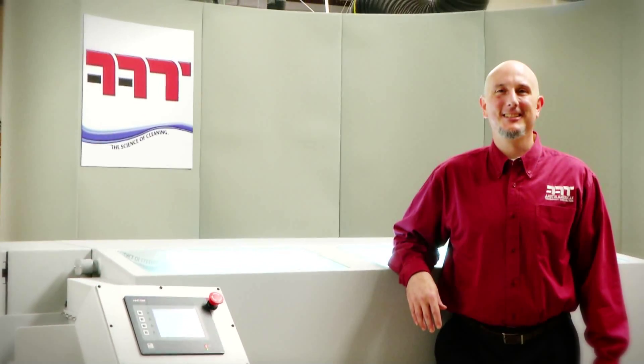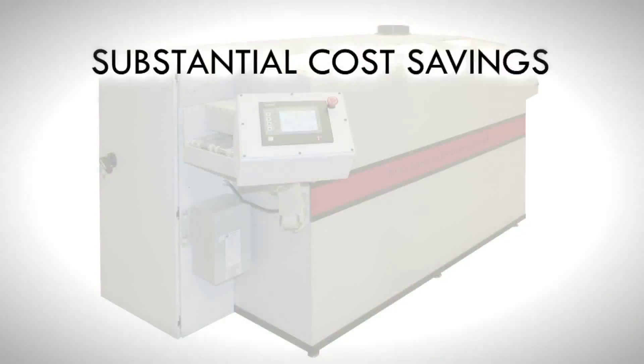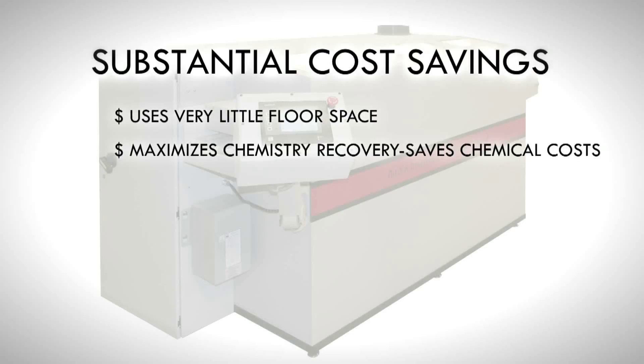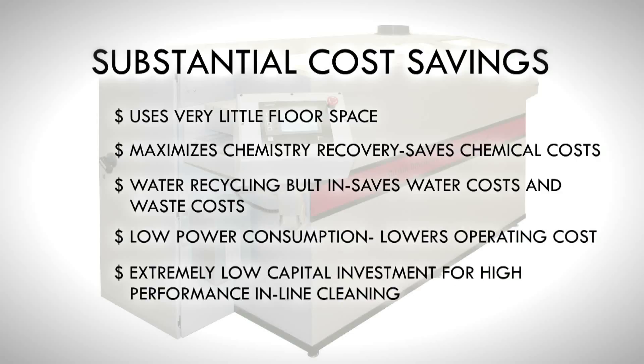Key advantages include a small footprint under 30 square feet, superior cleaning performance with progressive energy dynamics, exclusive jet air chemical isolation, patented displacement dryer, and high throughput. The NanoJet provides substantial cost savings: it uses very little floor space, maximizes chemistry recovery, has built-in water recycling that saves water and waste costs, features low power consumption, and offers extremely low capital investment for high-performance inline cleaning.